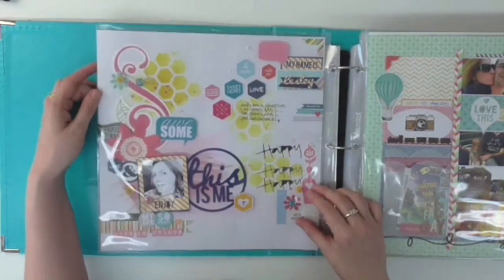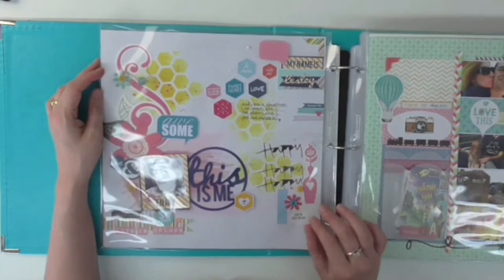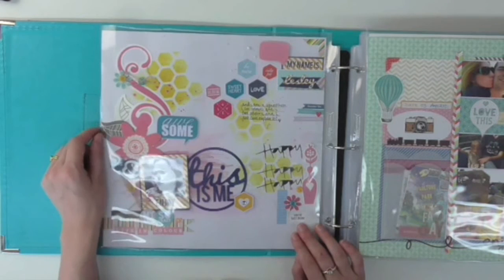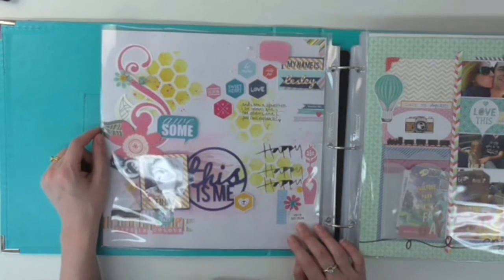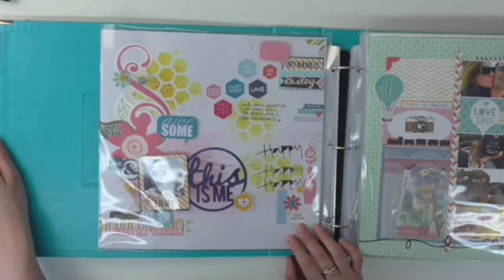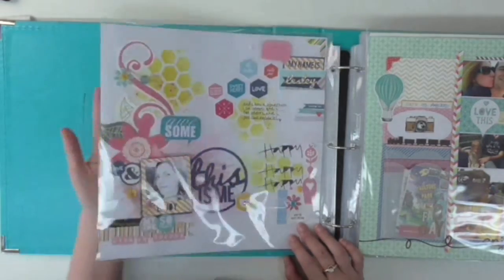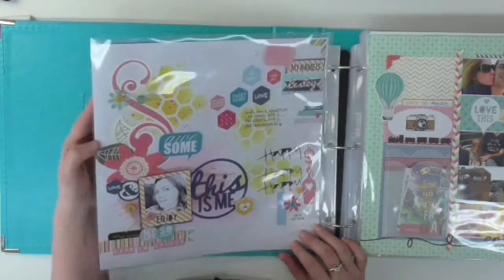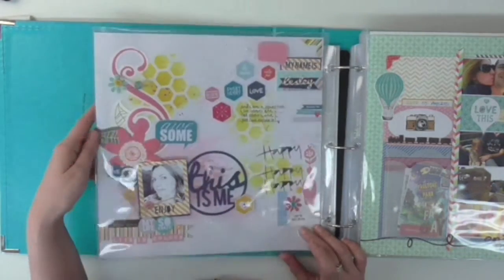This is another artsy one — a lot of inking here and a couple of print-and-cuts from the Silhouette. I was doing a challenge to do a page about me, so I thought I'd do something a little different to my normal style. You can't really see it in the light there, it's shining a bit, but it's really artsy, almost like an art journal.